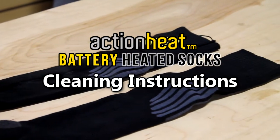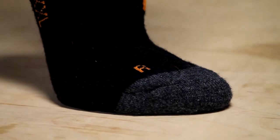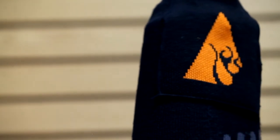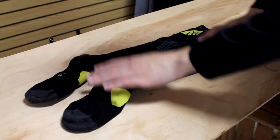For proper cleaning of your garment, Action Heat recommends spot cleaning only to guarantee a continuous use of the heating functions. Try not to scrub while washing to avoid damage to the internal connections. Lay the garment flat to dry and don't use an iron or a dryer.